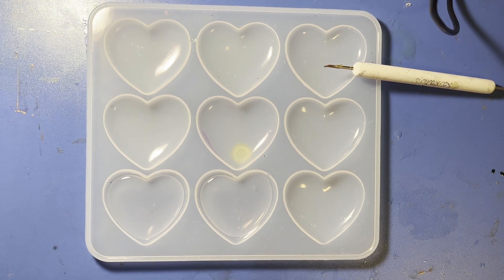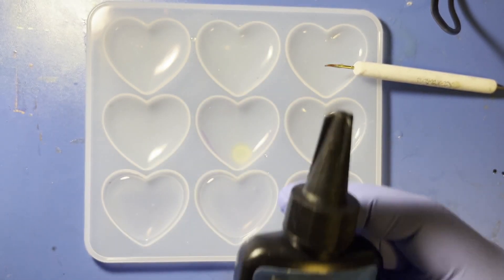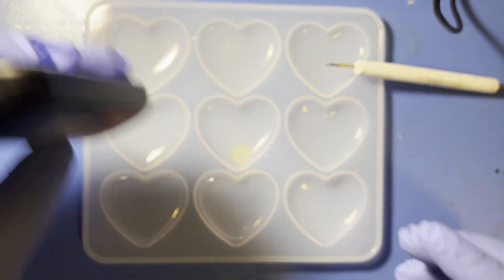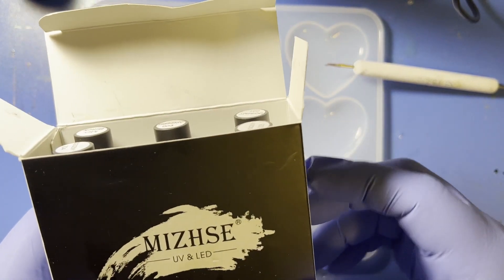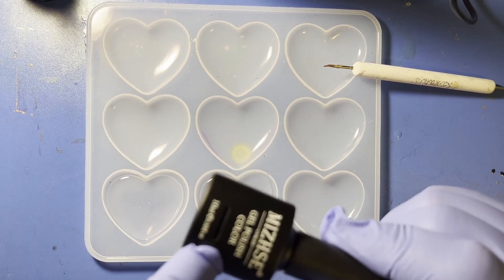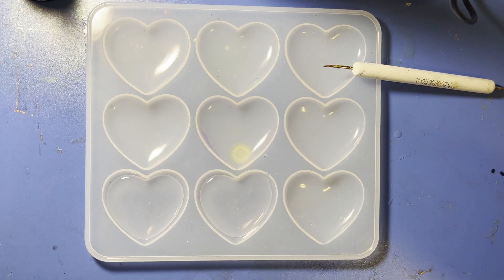We'll be using J-Diction Formula UV resin, the hard type. I really like this stuff and I recommend it — one of the best UV resins out there. What we're going to do is use this UV resin nail polish that I got off of Amazon. It comes in different colors and has a little window that indicates the color.